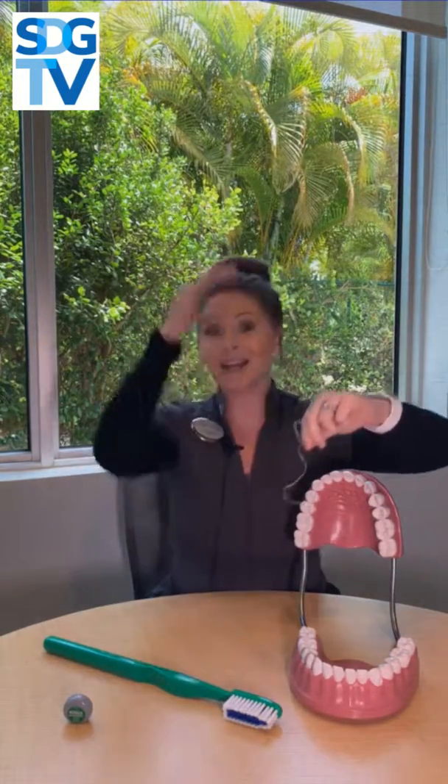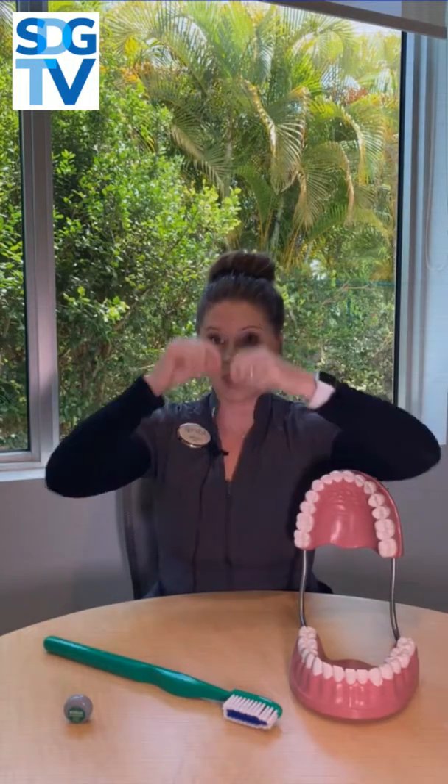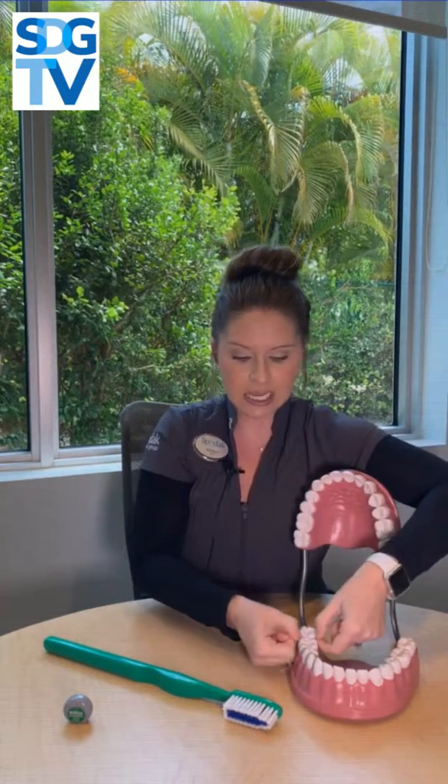When you go between one tooth, you're going to go down one side of that triangle and then down the other side of the triangle, disrupting bacteria from one side versus the other. A lot of people like to break that contact — that little snap you hear — and then kind of see-saw and wiggle it around, but that's not really going to be very effective.